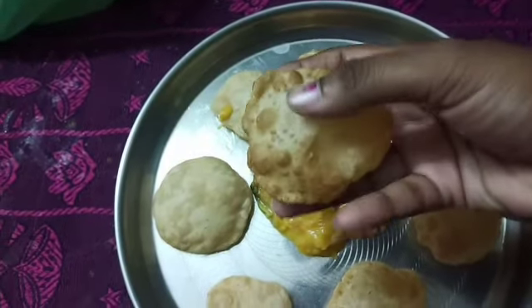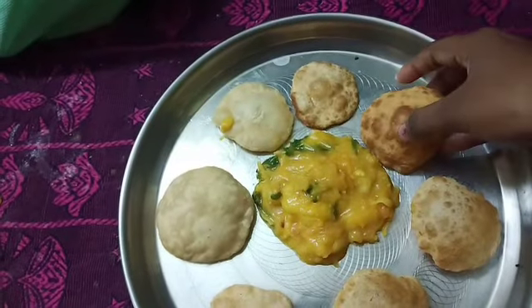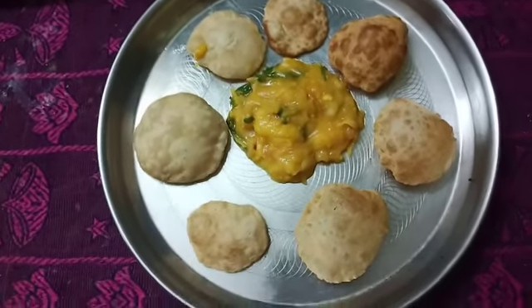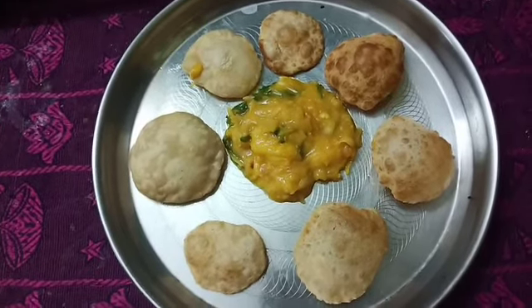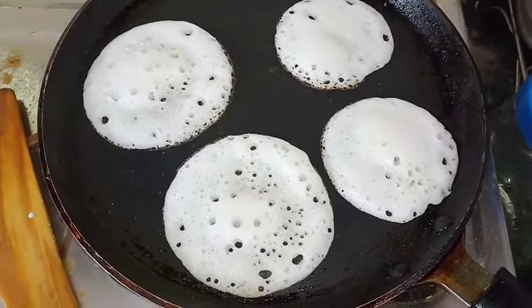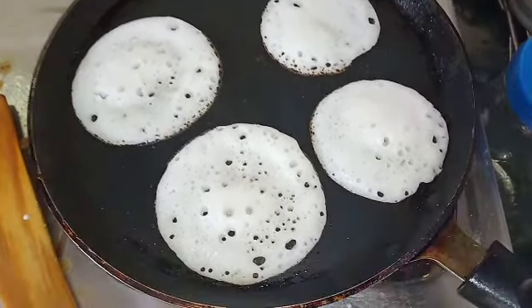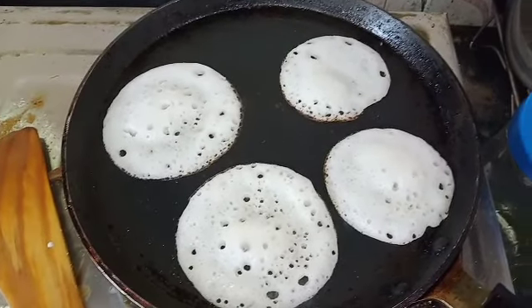The method is to try the dough and add 4 portions of dough. Then you will add a little dough.